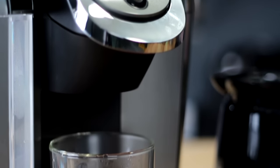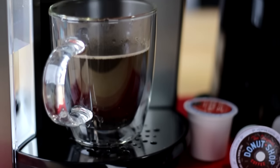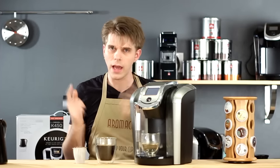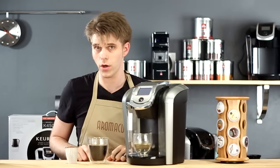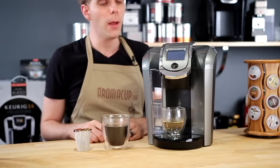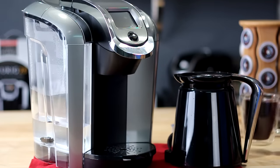So that's how you can get hot water, brew a standard cup of coffee, and of course make a carafe of coffee — all with the Keurig K500 version 2.0 single-serve brewer. Now, how much are you going to pay? You're looking at about $199.99 — about $200 — to get into one of these machines.